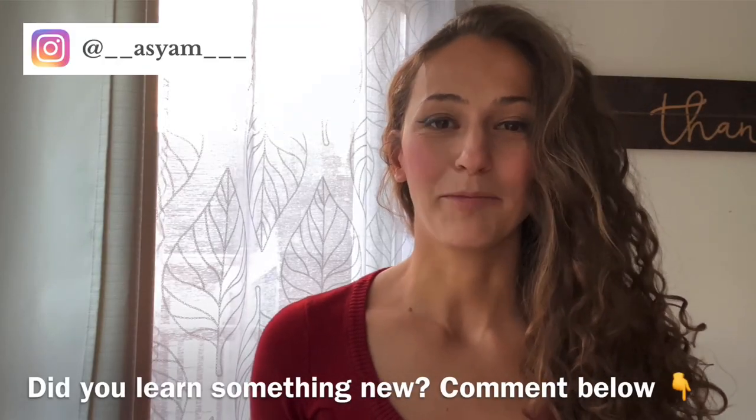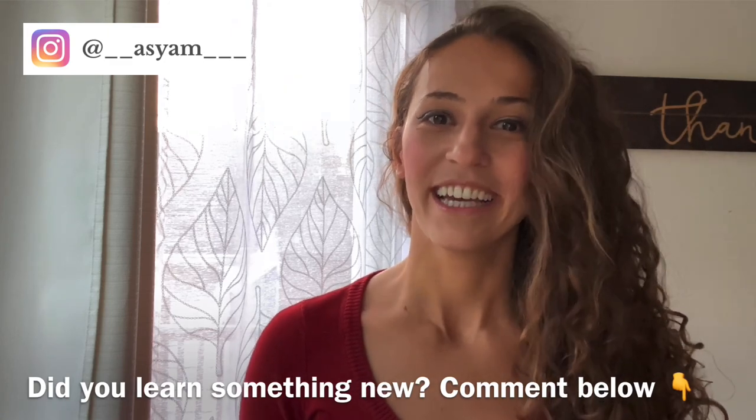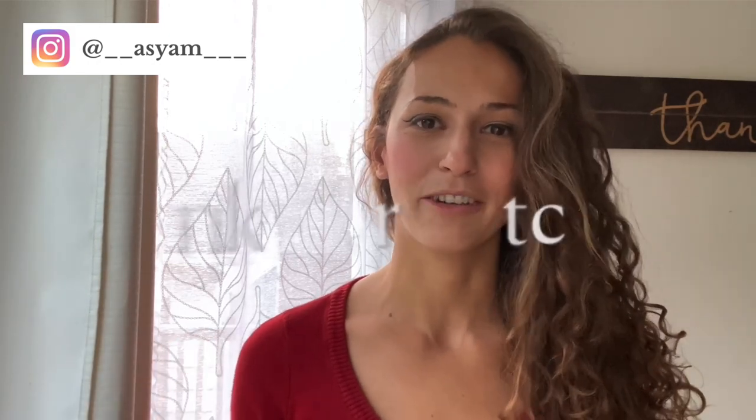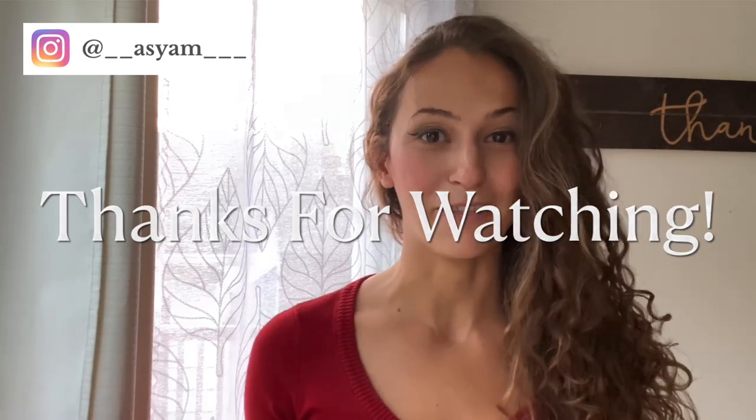Let me know in the comments if you learned something new, and share this video with a friend who would enjoy these tips. Don't forget to subscribe — I share new videos twice a month on everything to do with travel, iPhone photography, and posing for photos. See you guys in my next video, bye for now!